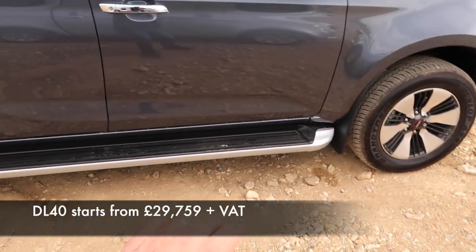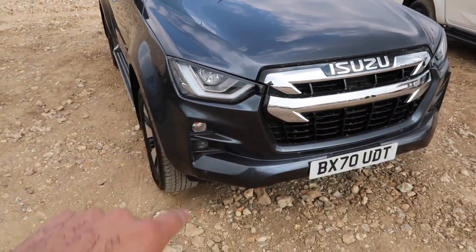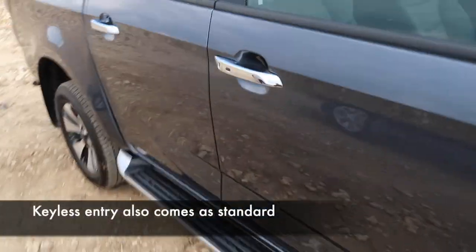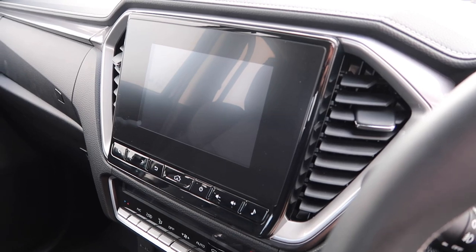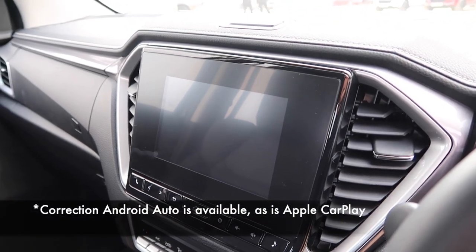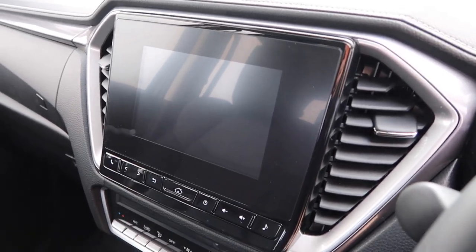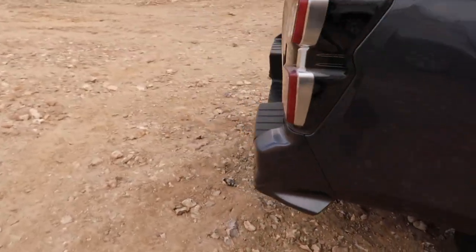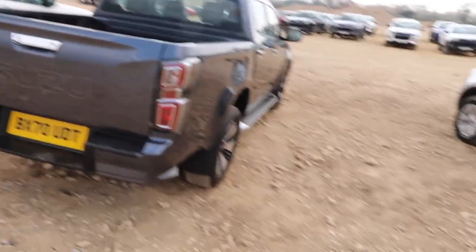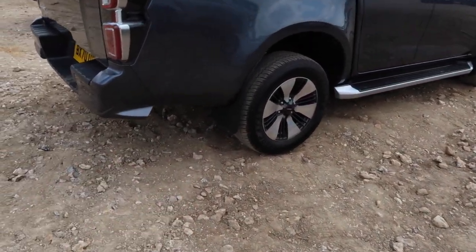Moving on to the DL40 — that gives you a chrome side step, chrome door handles, door mirrors, and chrome finishing to the front grille. You get bi-LED headlights; in fact, all of the lights on this model are LEDs. Step inside and you'll spot the leather seats — very nice indeed. You get the six-speed automatic. The touchscreen is seven inches, though it doesn't have Android Auto, which in my opinion is disappointing — and there's quite a large bezel around it. You've got dual-zone climate control, plus front and rear parking sensors and a reversing camera. You also get bi-tone 18-inch alloys and LED rear lights.